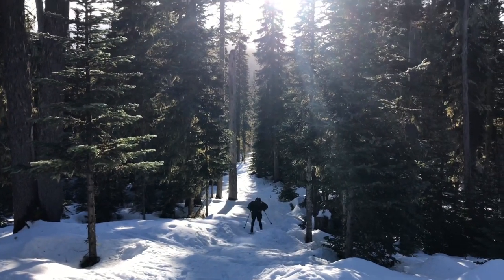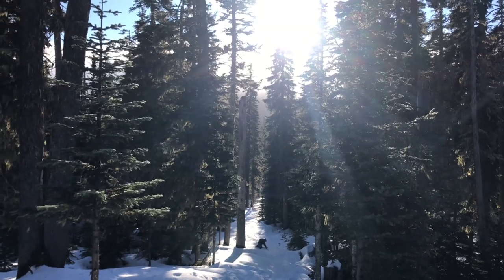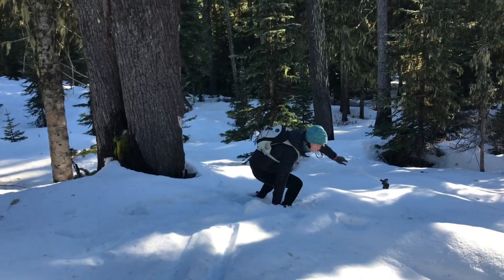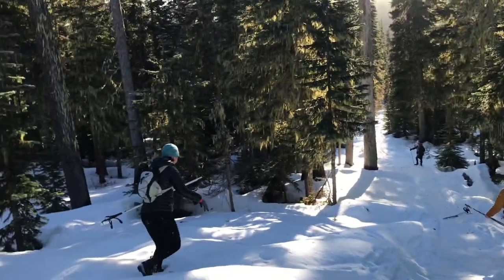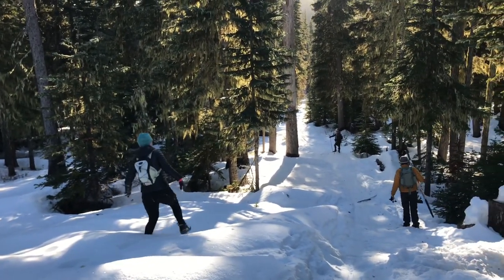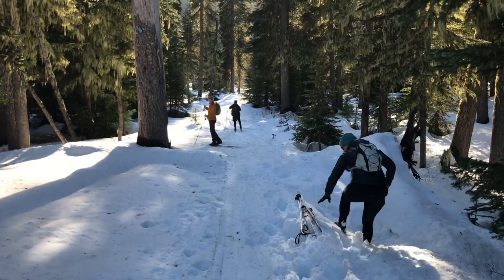We're currently off-roading with our cross-country skis, which is a lot harder. Our skis are sinking down into this fresh snow and I'm tripping a lot more, but it's super beautiful because there's no one back here — it's not a groomed trail and it's a lot prettier. Is everyone alright? What's going on over there, Hannah? Justin? My teeth are still attached. Alright, I'm out. We love post-holing.